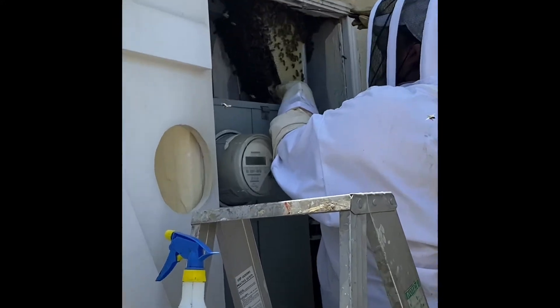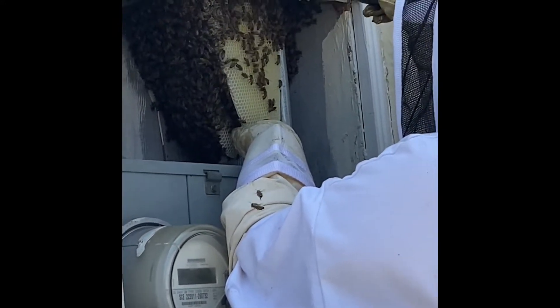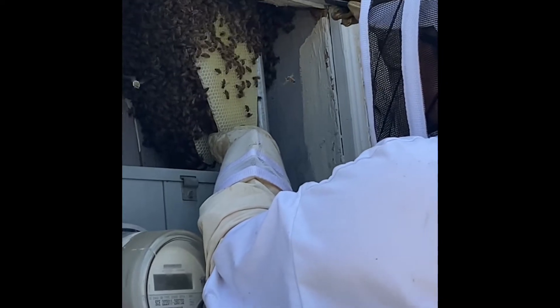I'm just going to take you to another new home. You wouldn't really like it there. There's a lot of sisters there.